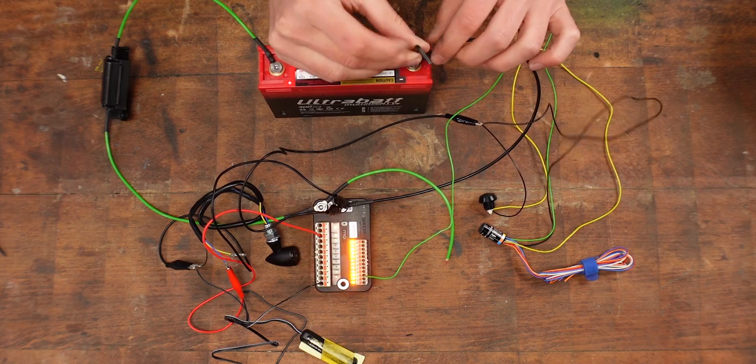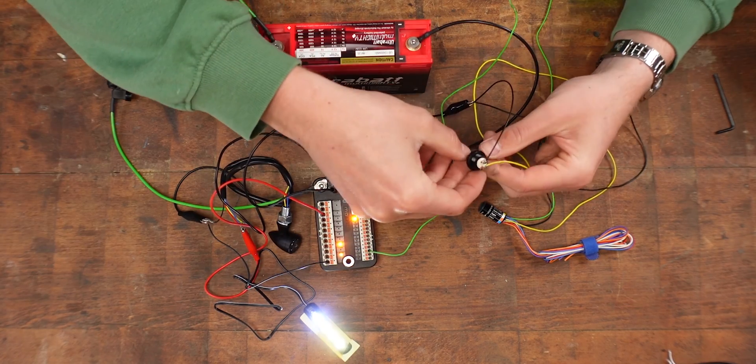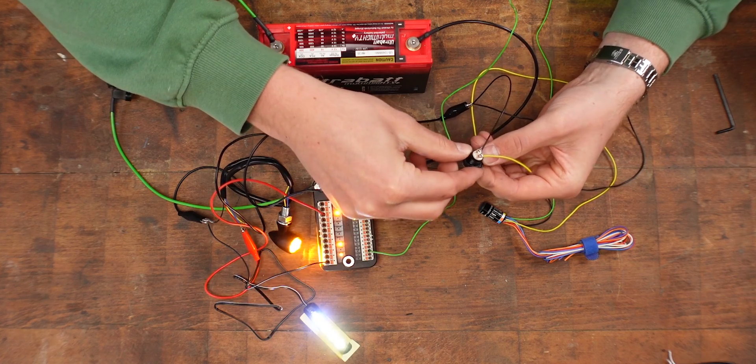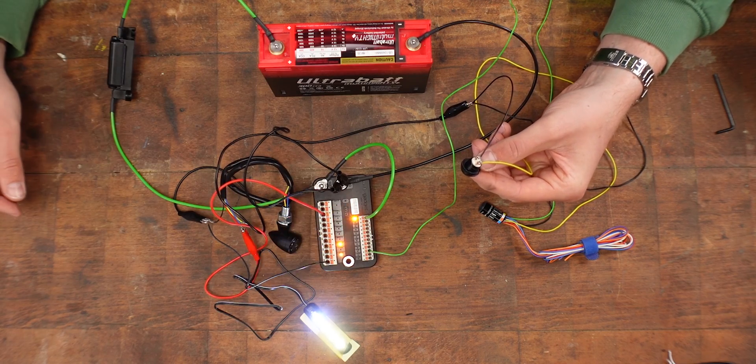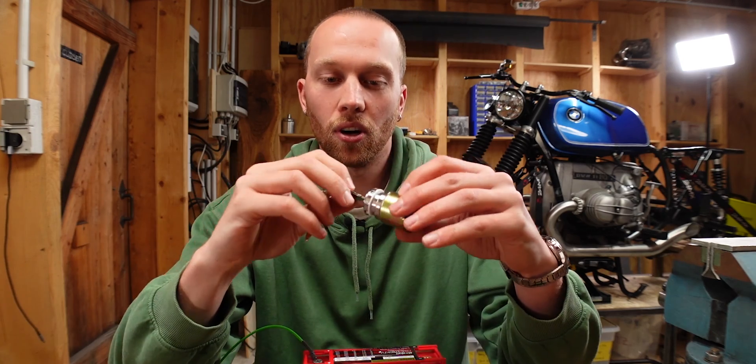By now you already know the drill — let's connect the battery. That works. Now that everything works, I think we can add one more layer and add the ignition lock. The one I use has three terminals so I need to figure out which one is ground and which the other two are.